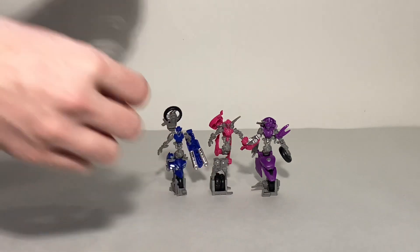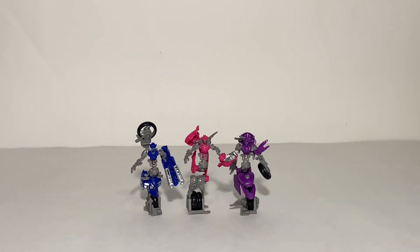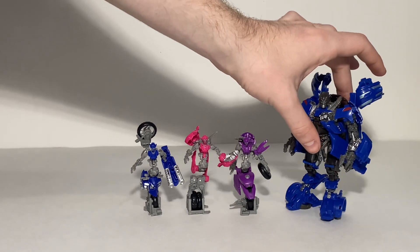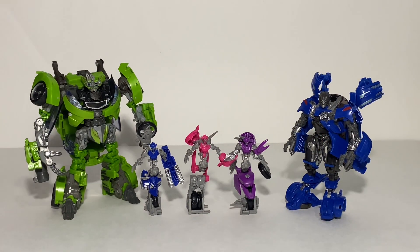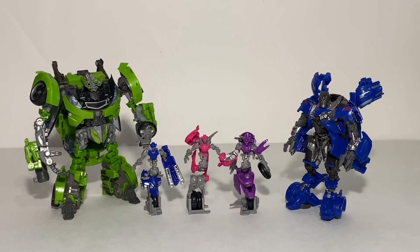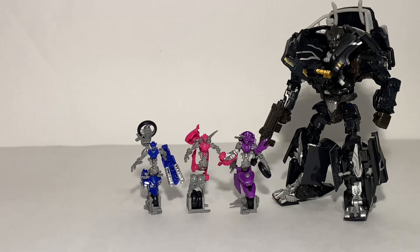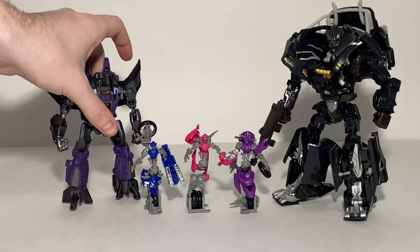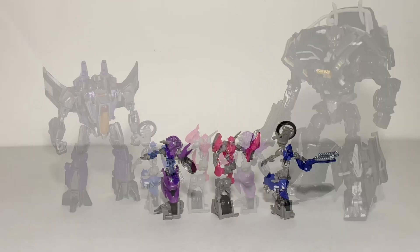Let's get some other characters in here for scale. In robot mode we have the girls next to the Studio Series Revenge of the Fallen Jolt and the Human Alliance Skids. We also have them next to the Recon Ironhide and a custom Fall of Cybertron Skywarp.